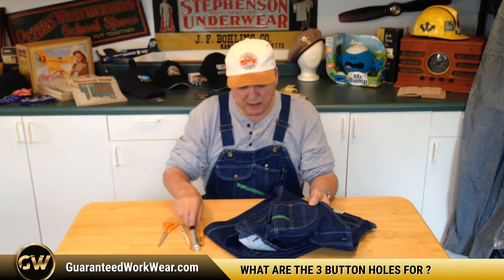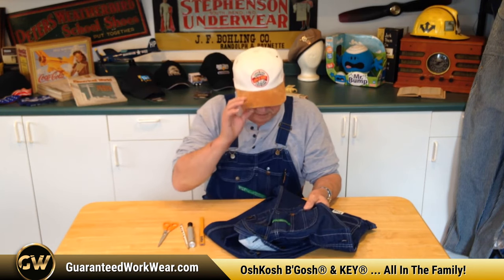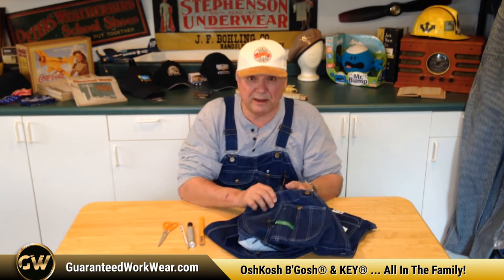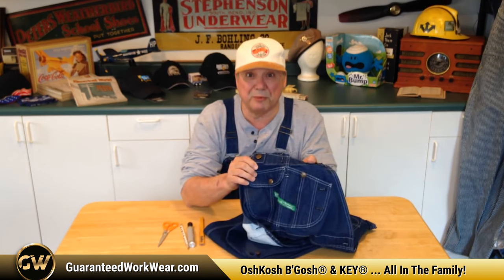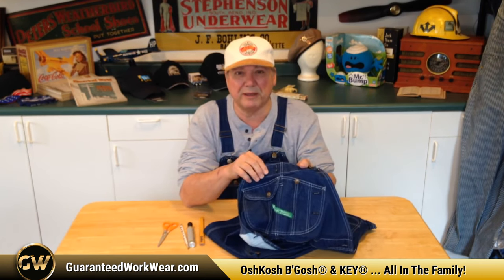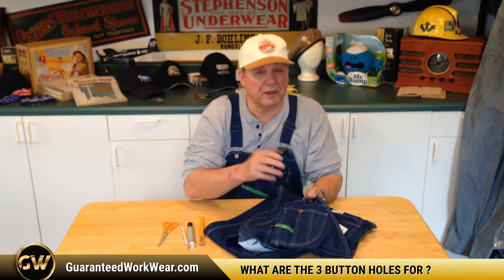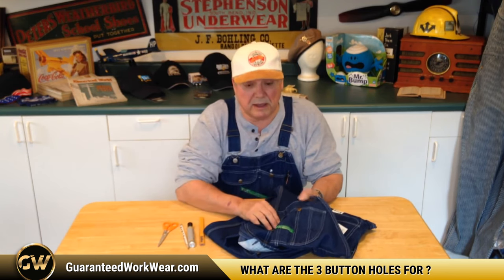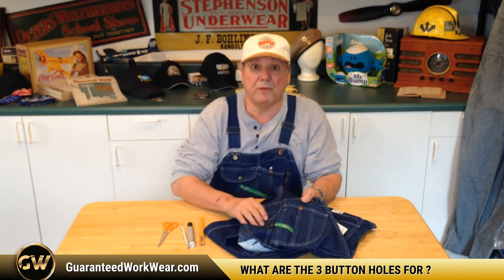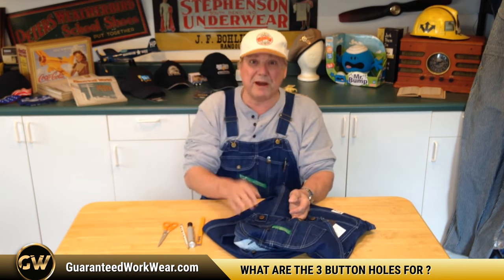I'm Uncle Bumpy. I don't know how many of you remember the Oshkosh-B'Gosh bib overalls, but like I say, that's when I started out selling. The son of the man that owned Oshkosh-B'Gosh was the one that started the Key brand, so it's kind of all in the family anyway. Be sure to sign up down below and comment — you can get all kinds of interesting suggestions, and there's some more good stuff over there you can click on. I'm Uncle Bumpy, and we hope that you will wear your Key bib overalls in safety and good health. Thank you very much. Bye-bye.